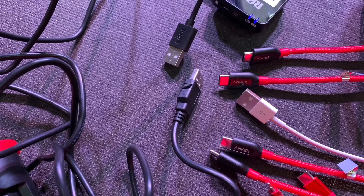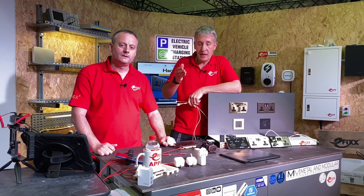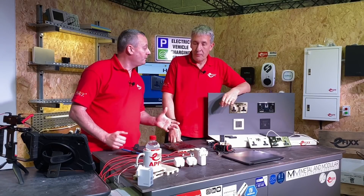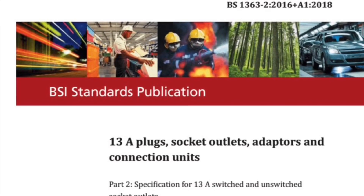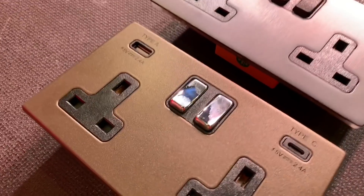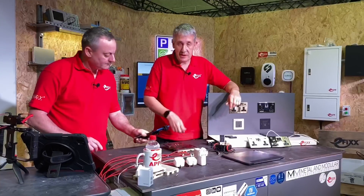If I was an electrician installing these sockets today, I would be fitting a combination of USB-C and USB-A - A to cope with those legacy devices everyone's got, and C to be ready for the next smartphone upgrade. Now, the sockets themselves are covered in BS-1363A, last amended in 2018, which does cover USB sockets. The actual power output must be labelled on the socket. You can see it's clearly labelled: 5 volts at 2.4 amps, which is 12 watts. And that's the same for both the USB-A and the USB-A and C combinations.